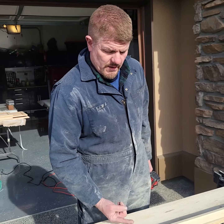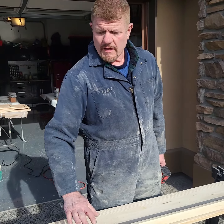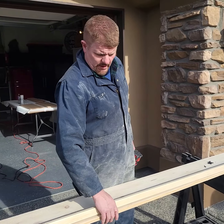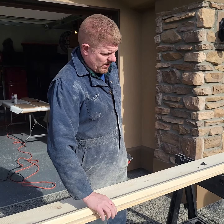We want to mount this up on top — what's going to happen is this is going to hold it straight, and then we'll put some holes in the side and that's going to help mount it onto the wall and secure it. It will be sitting on top of the posts, and then this will keep it secure to the wall.